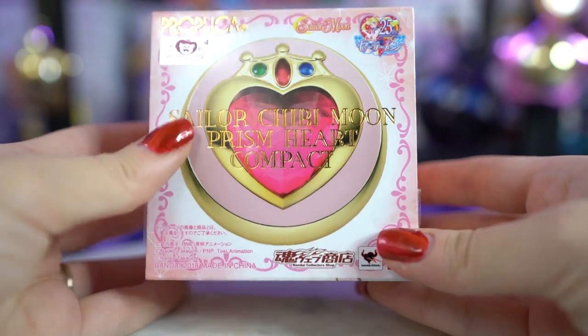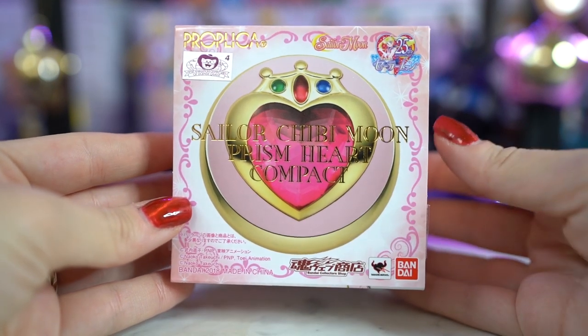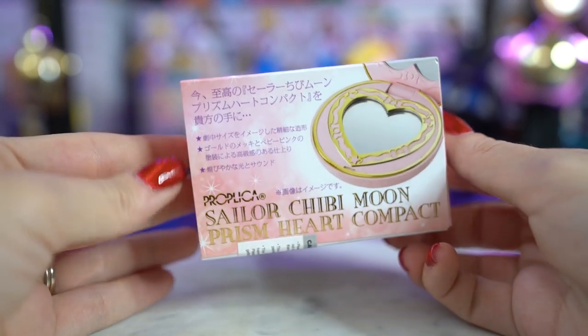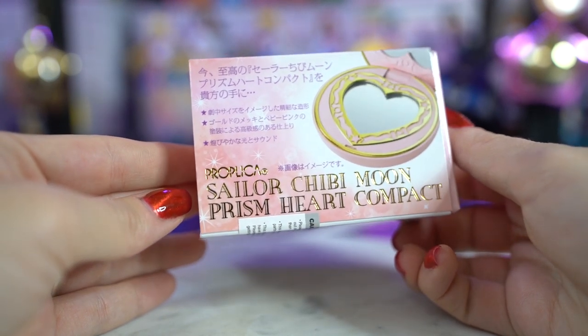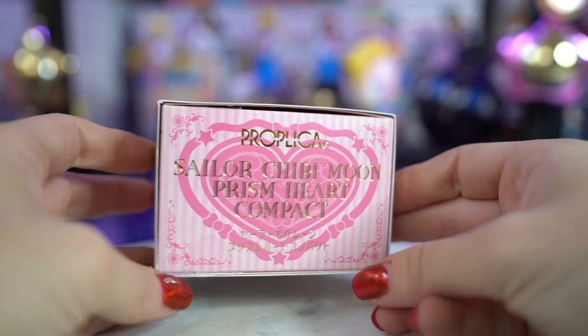A brand new Chibi Moon Prism Heart Compact Proplica comes in this nice little paper packaging, this tissue paper. Once you rip it off, it ain't new anymore. The one I have is the international version, which you can tell because it has a little choking hazard sticker on the back. However, it also has the Toei sticker on the front, and that's how you can tell if it's legitimate. The box itself comes with some really pretty gold foil on the front that says Sailor Chibi Moon Prism Heart Compact, and up at the top it says Proplica. It also says Sailor Moon 25th Anniversary, even though it's like the 28th or something. The sides also say the same thing and have a cute little heart in the background. The front shows you what it looks like when you open up the Proplica.